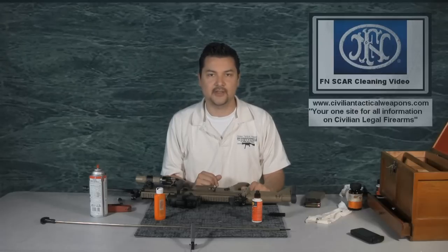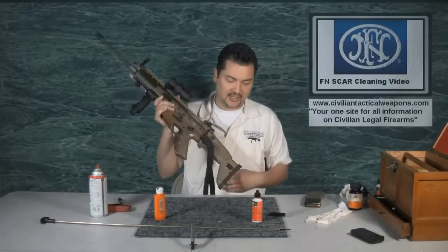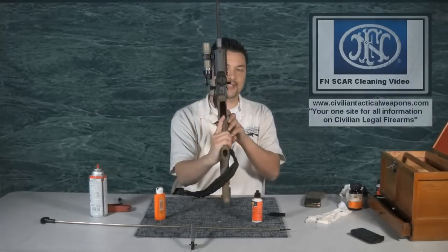Hello everyone, thank you for tuning in again to another episode of CivilianTacticalWeapons.com. Today's episode is actually a viewer requested email on how to clean the FN SCAR. So what we're going to do is go ahead and break this gun down and show you how this is done.